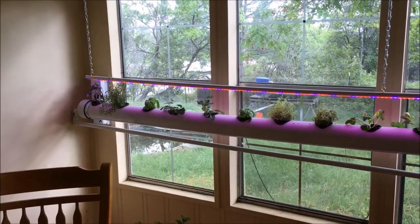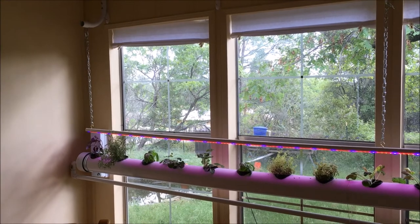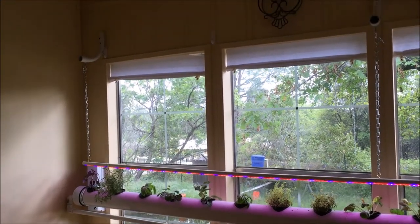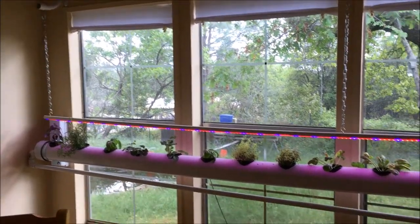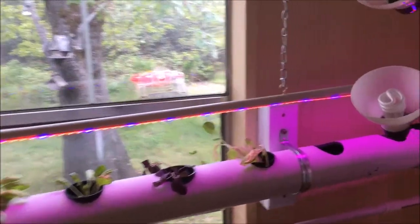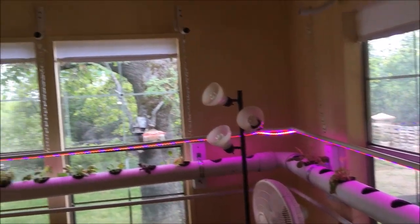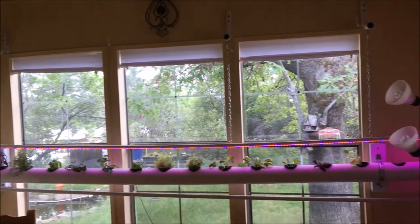Okay, the lights are done. Total for everything I spent to mount this: $28 for the elbows, the chain, the PVC going across, and the hooks. And then the light itself was $20. Well, let's see how this does and we'll go from there.